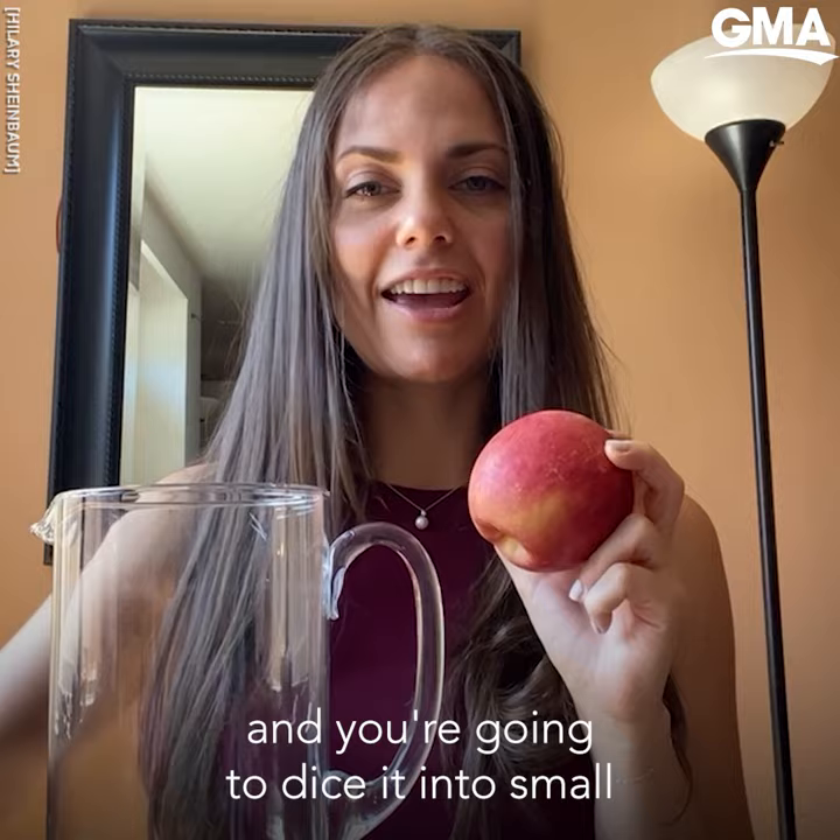You're gonna take your apple, be very careful, and dice it into small pieces.